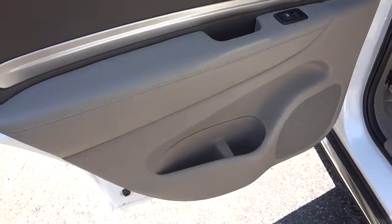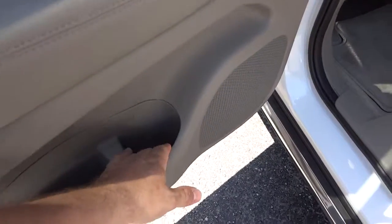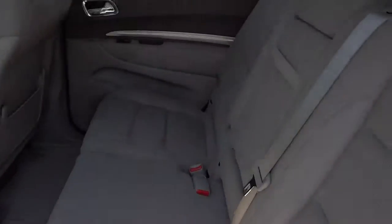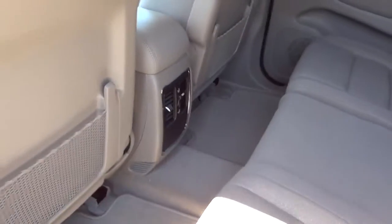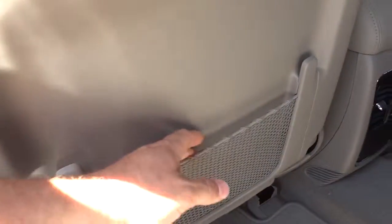This is the back door. You have a place for your water bottle here and a pocket here. There's a little handle pocket there. Here's the second-row seat — it has a cup holder and vents in the back, and you've got your little net pockets here in the back seat.